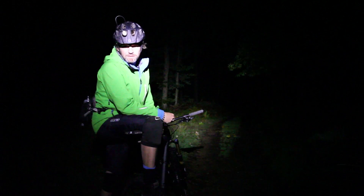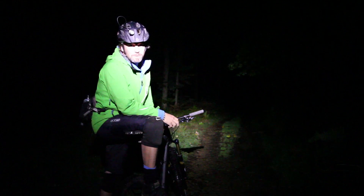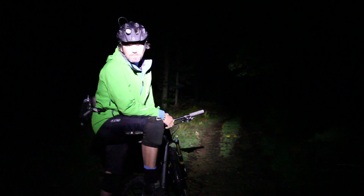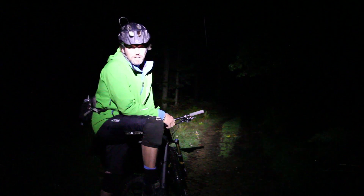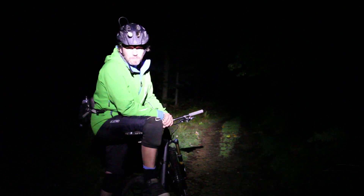Before heading out and hitting the trails downhill, make sure your lights are pointing in the right place. It sounds obvious but it's easy to overlook - and it ties in with a lot of the learning about looking as far ahead as possible.